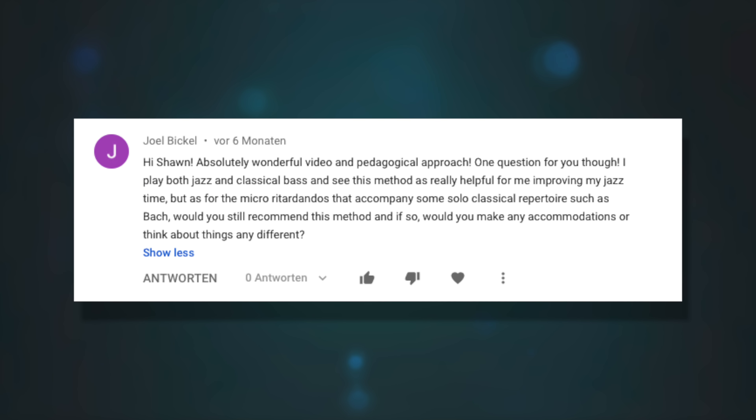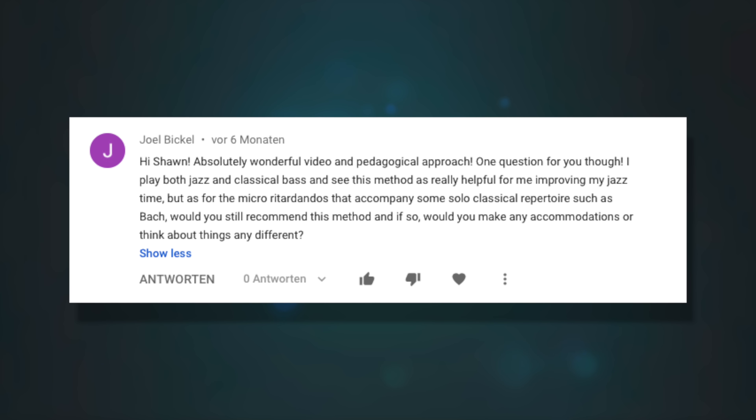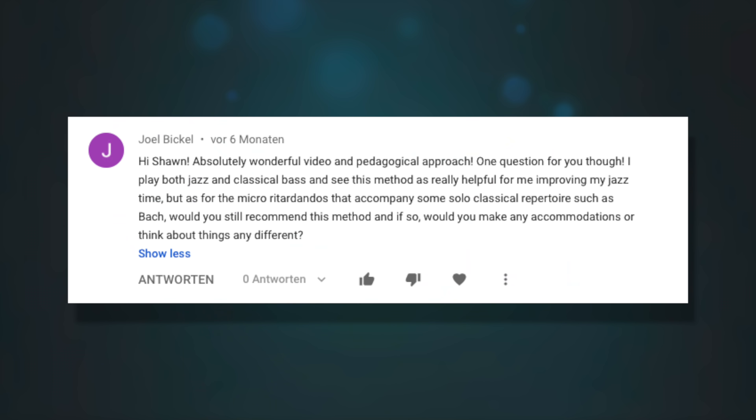I play both jazz and classical bass. This method is helpful for jazz time, but what about the micro-ritardandos that accompany solo classical repertoire like Bach — would you still recommend it? For music that speeds up and slows down a lot, you don't necessarily have to count. If you do want to count, there's no harm in slowing down your counting during a ritardando. Remember that the way you use your voice is ultimately the way you want to hear the music in your head — so if the music speeds up or slows down, your voice should speed up and slow down as well.